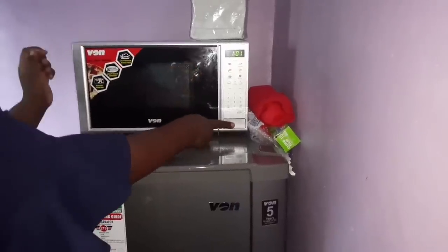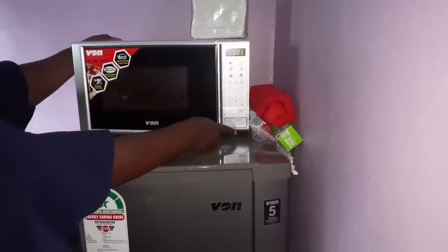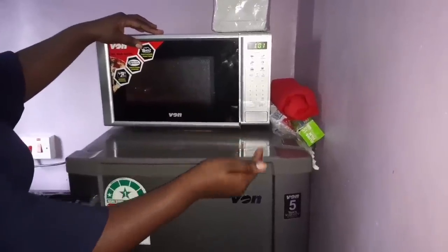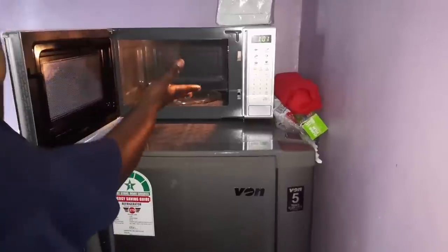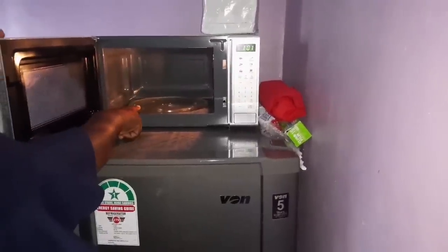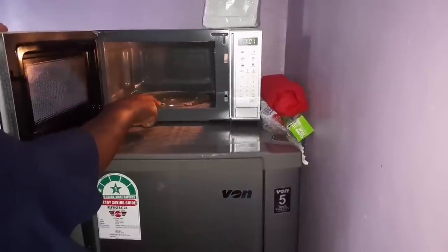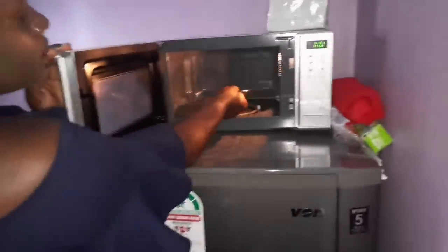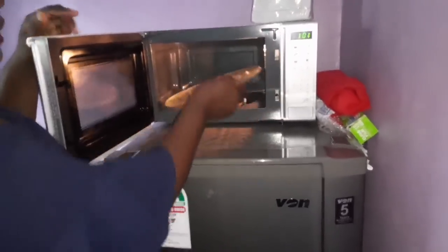The first thing you want to do is press this button firmly for the door to pop out, because it does not have a handle — the door presses in and out to open. Once it opens, you have the space where you'll place your food. There is a plate pivoted at the center that rotates as you use it. The plate is medium-sized — not too huge and not too small, so it fits a family.